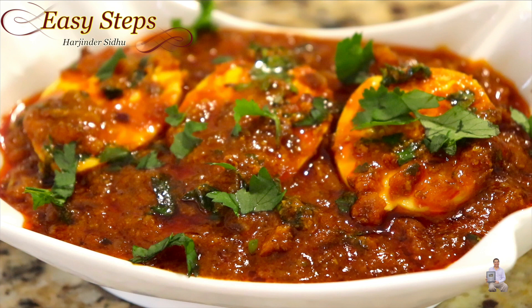Our quick, easy, simple, and delicious egg masala recipe is all ready. Please try it and you're going to like it! Serve with roti, chapati, naan, paratha, or tortilla — even with rice pilaf. This is the best recipe. If you like this recipe, please like, share, and subscribe to Easy Steps Cooking. Thank you and have a good day, bye!